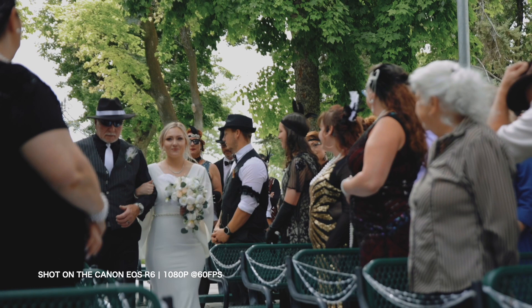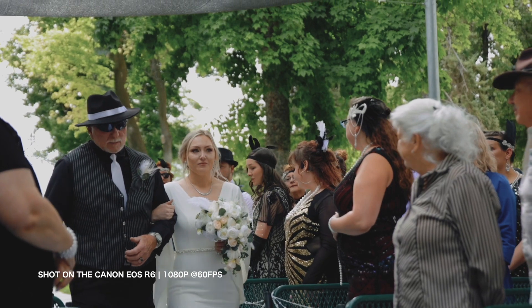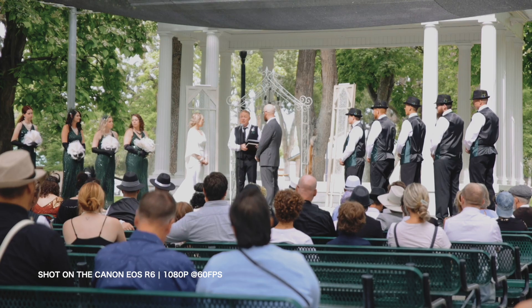So I went ahead and sold the camera — I'm not going to keep it. Weddings are very important events to the couple. The moments you get to capture during a wedding are very special and cannot be repeated. Once the bride walks down the aisle, you cannot repeat that. If the camera overheats on you at that moment, you won't be able to capture all the footage. Luckily it didn't happen to me because I always had one of my Canon EOS Rs on the gimbal as a backup, with the EOS R6 on the rig.